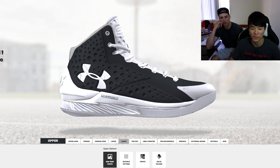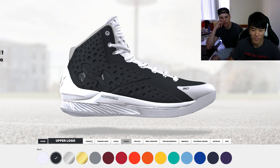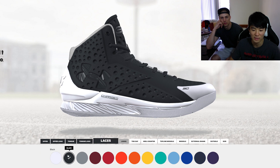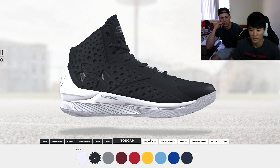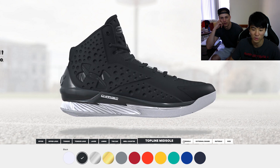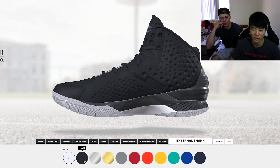If you want to add your own photo you can do that. And then you have the upper logo, the tongue logo, laces, lining, and heel counter — all individually customizable.